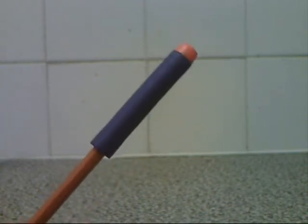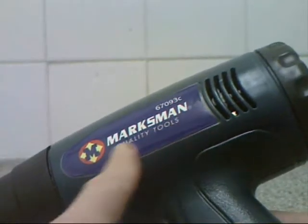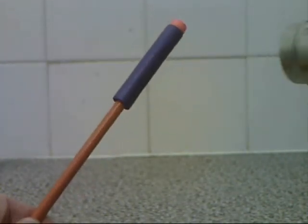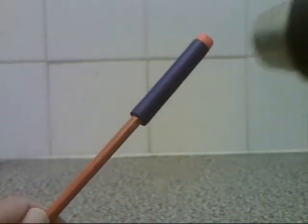This is a typical Nerf dart made of non-expanding foam, and this is a NEMSCRAM heat gun. And here we go. It's bubbling straight away as the heat gun does its work.